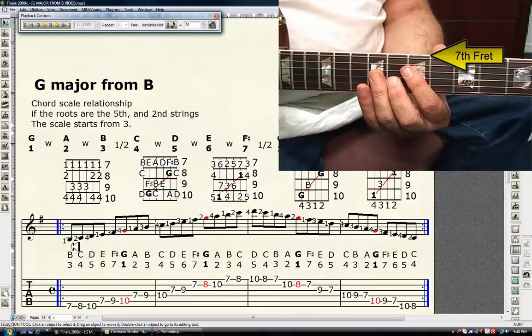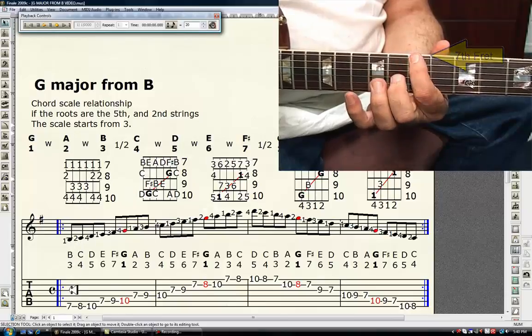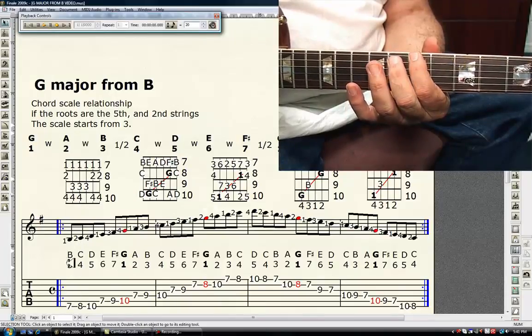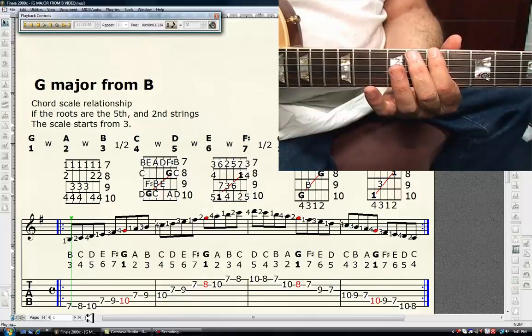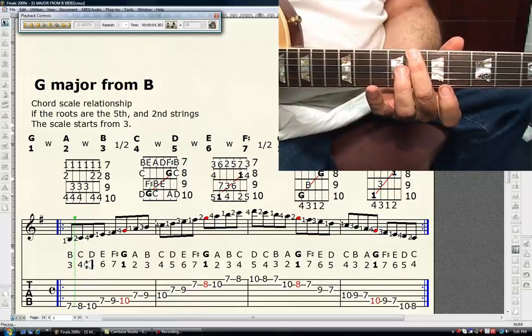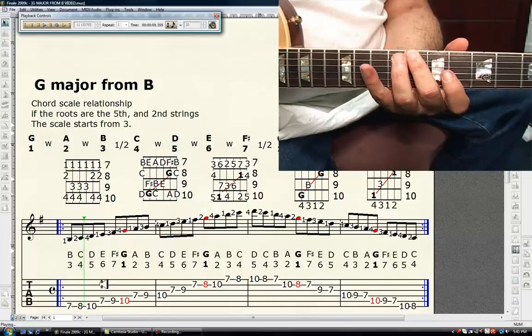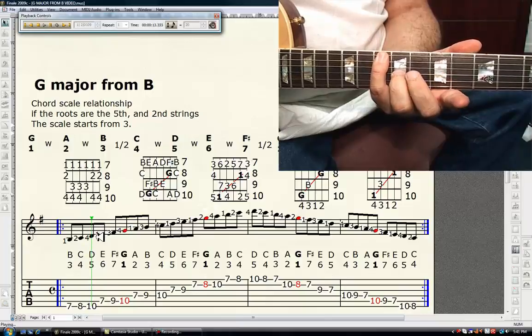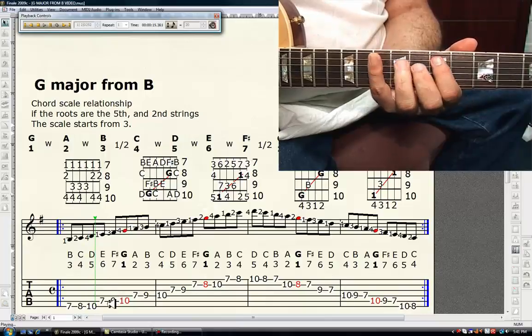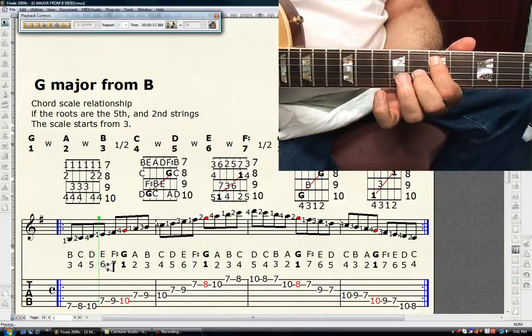Look down at the notes. First finger, seventh fret, sixth string is B — it's the major third. Second finger, eighth fret, sixth string is C — the perfect fourth. Fourth finger, tenth fret, sixth string is D — it's the perfect fifth. First finger, seventh fret, fifth string is E — the major sixth.